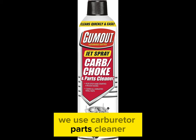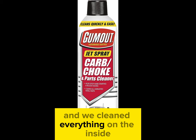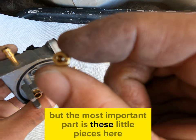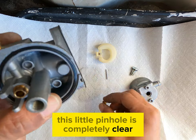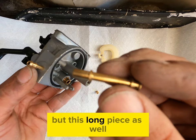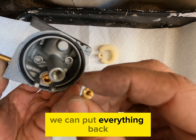We used carburetor parts cleaner and cleaned everything on the inside. But the most important parts are these little pieces here — you need to make sure this little pin hole is completely clear, not only on that small piece but on the long piece as well. Once all that's clean we can put everything back.